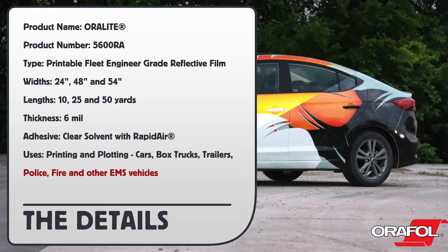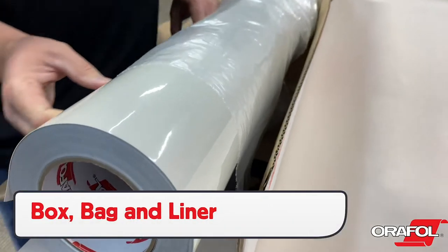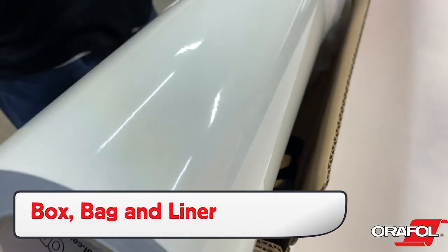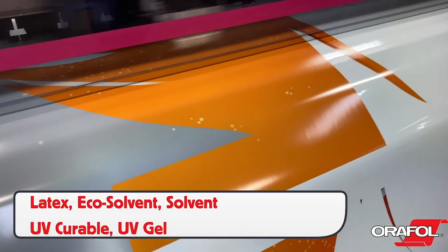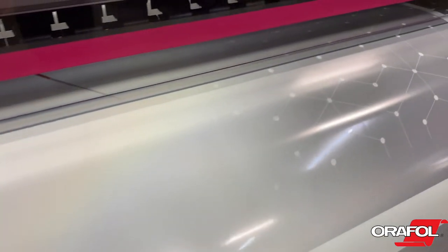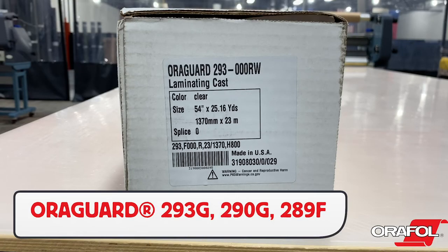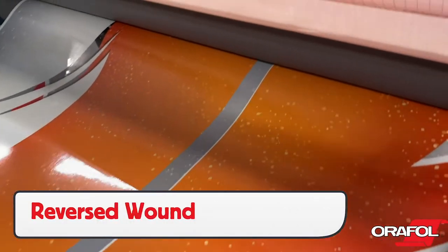Here are the uses. When unpacking the Oralite 5600RA, be sure to note that the lot number is on the box, on the clear protective bag, and core tube. The following inks are compatible with 5600RA — be sure to allow it to outgas for the required amount of time. There are three laminates that can be chosen, all are 2 mil thick, and production should note that they may be reverse wound.